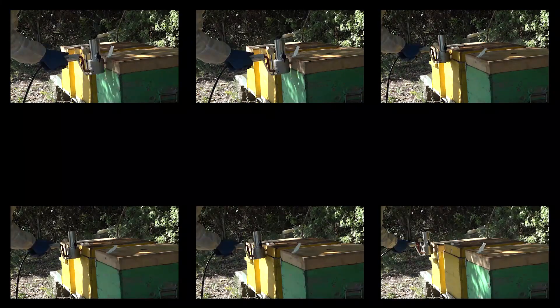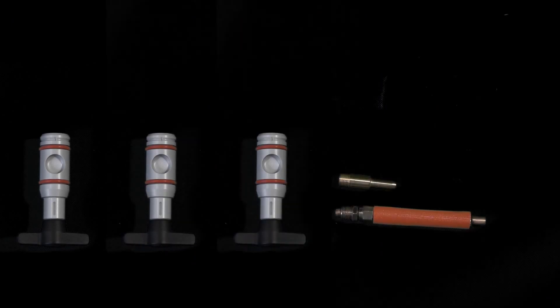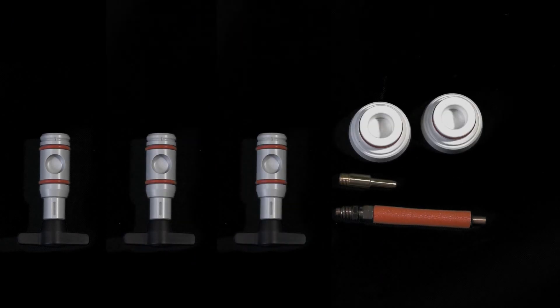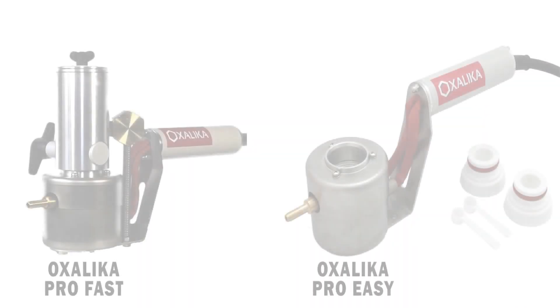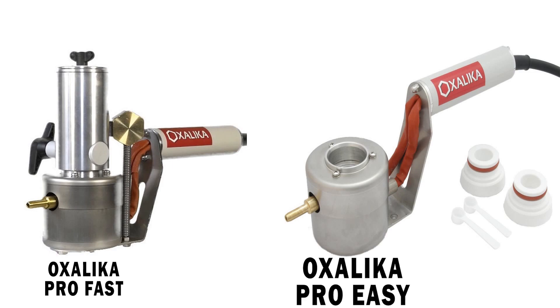Up to 180 hives per hour. This product comes with 3 different doses, 2 dispenser tubes, 2 doser caps, and 2 measuring spoons. Available in two Oxalica Pro models: Oxalica Fast or Oxalica Easy.